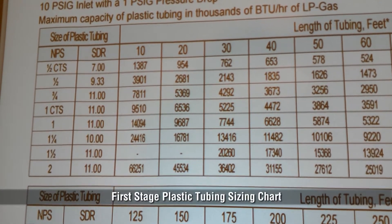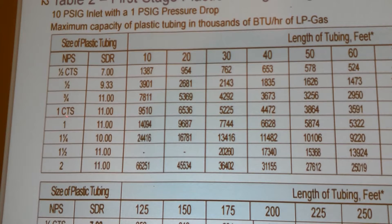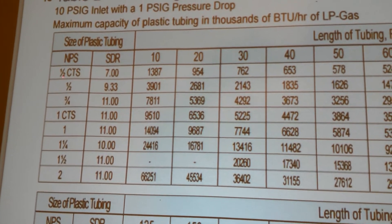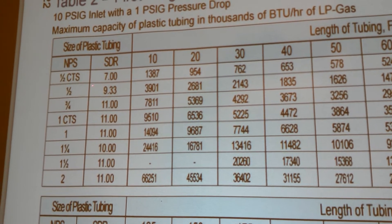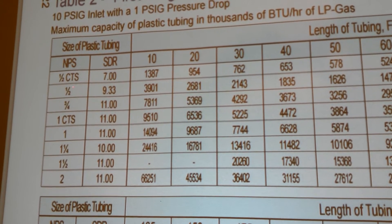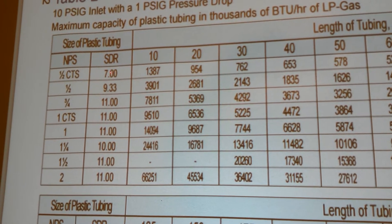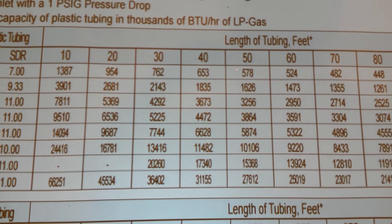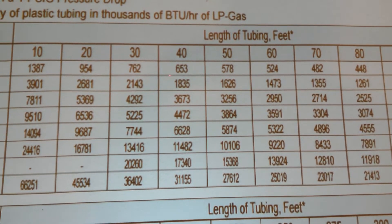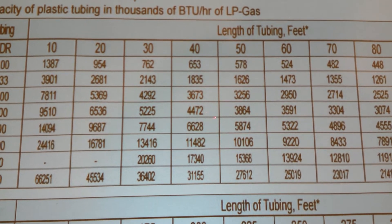Here we're going to be using the first-stage chart to determine what size line we're going to use from our first-stage regulator to our second-stage regulator. For instance, if the tank were 50 feet away from the house and we had a total BTU load of 300,000 BTUs, we could definitely use the half-inch CTS plastic tubing. That'll give us 653,000 BTUs.